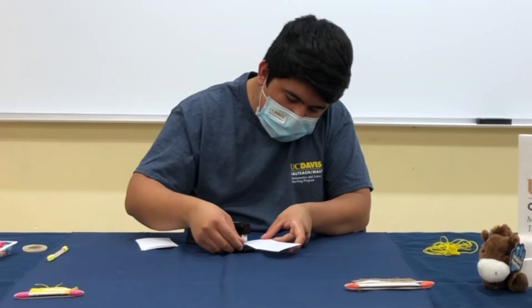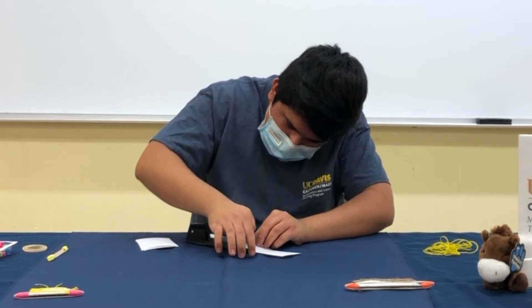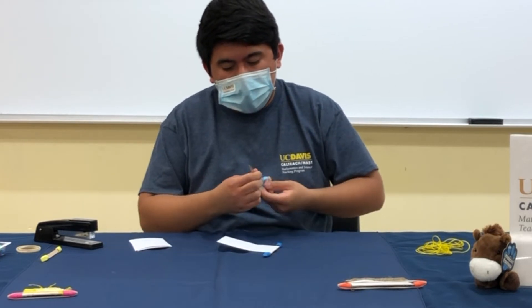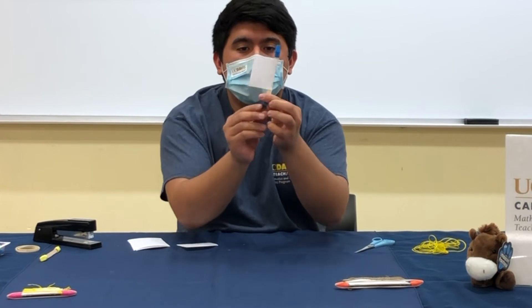Now we're going to staple our index card to our craft stick. Make sure to watch out for your fingers. After this, make sure that it's only two inches, so take your scissors and cut most of your index card off. It should look something like this.